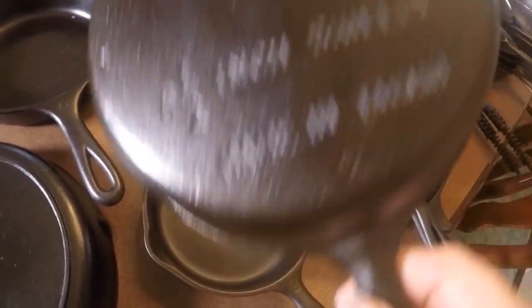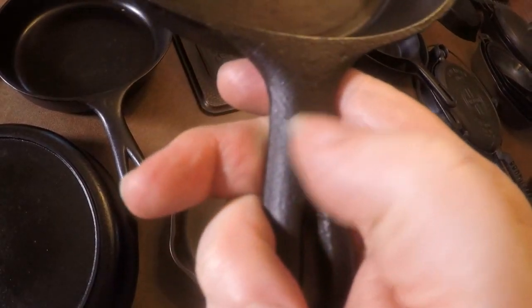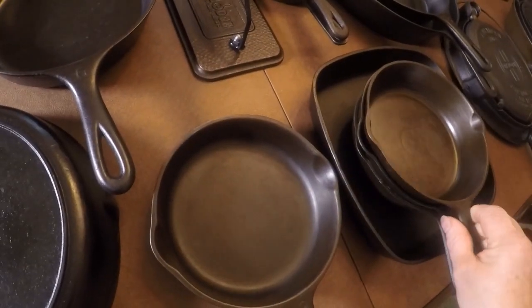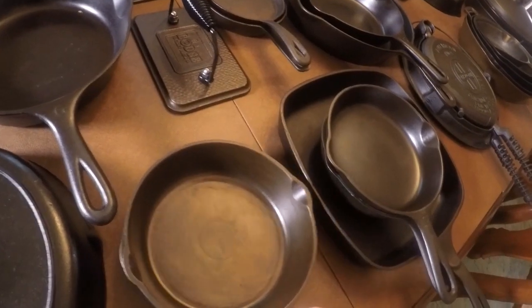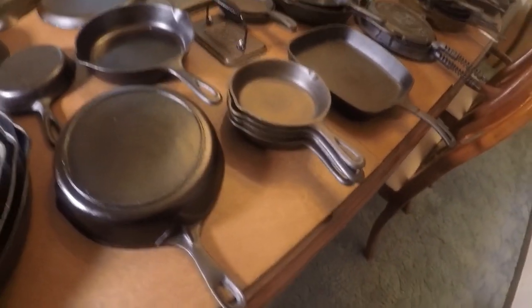This one here is actually labeled a number two, made in Taiwan. It's got deeper sidewalls — it's an Asian skillet. A lot of times they'll say 'made in Taiwan,' the font is bigger than Wagner, and you'll see little X marks — I don't know if those are mold marks. On Asian skillets you'll often see a thumb rest that looks like a menu button. This is a great cooker. Then I have a number three marked Wagner Ware with model number 1053, so I've got no need for more number threes.